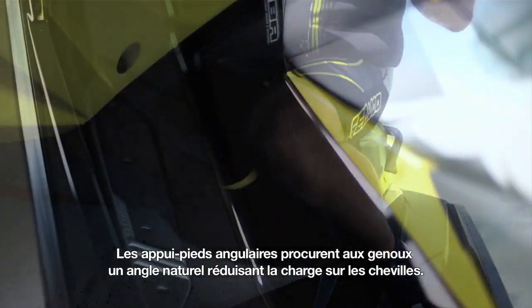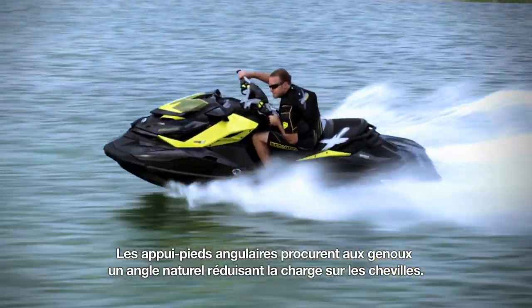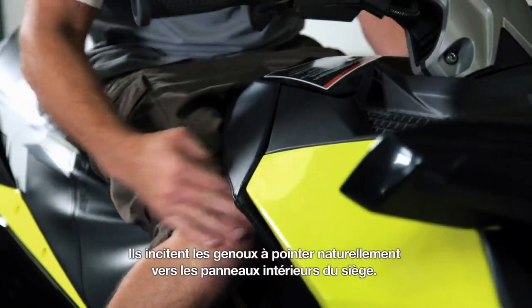Add to that the footwell wedge. The wedge will naturally camber your knees. It'll take a little bit of load off of your ankles, and this also naturally points your knee to that new cutout shape in the seat.